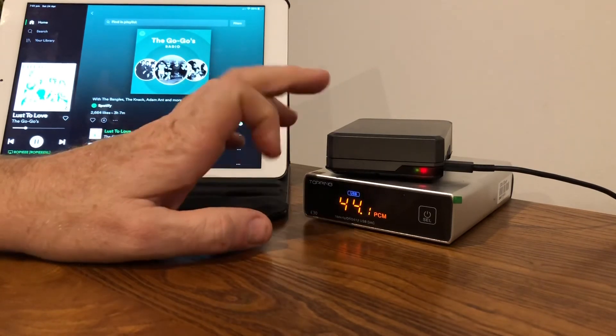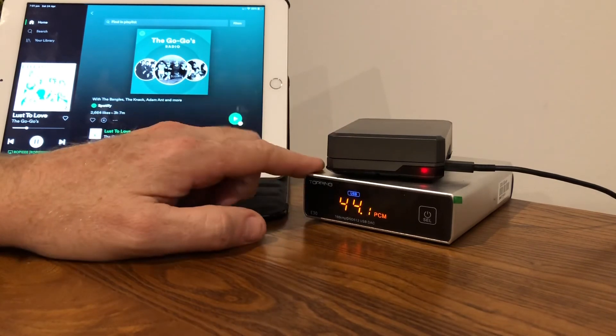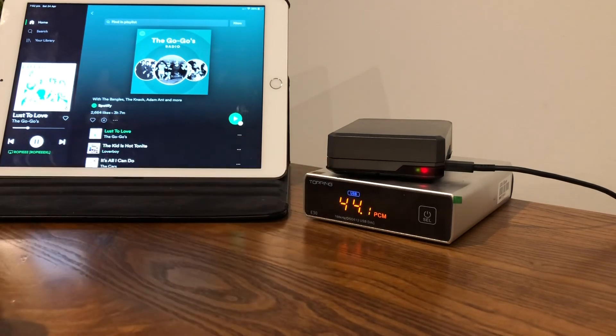So to summarize: for less than $100 you've got the streaming system — the Raspberry Pi 4 — and for another $100 or so you've got the Topping DAC. Then you add your amplifier and speakers of your own choice, and you've got one of the best affordable high-end streaming systems available. Of course, the better the amplifier and speakers, the better the sound, but I'm pretty happy with this as my secondary system.